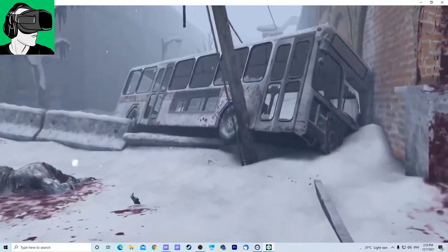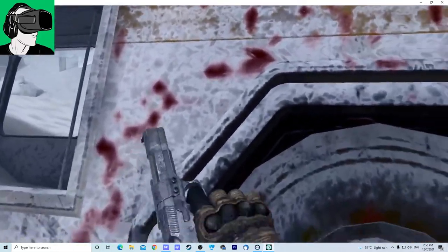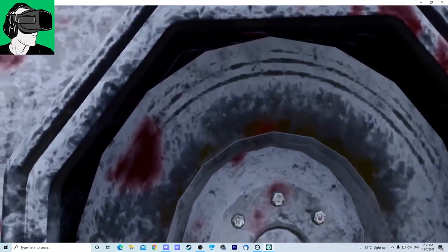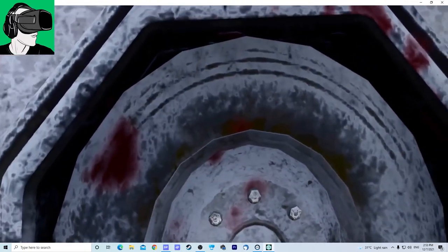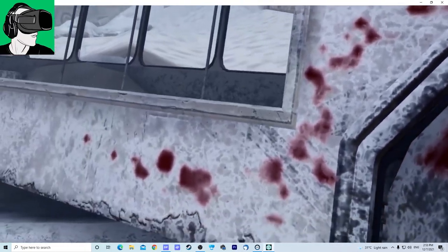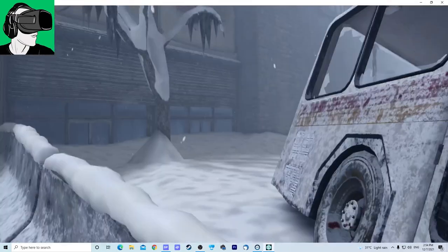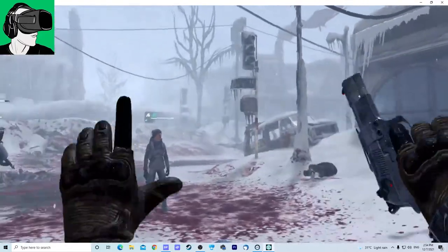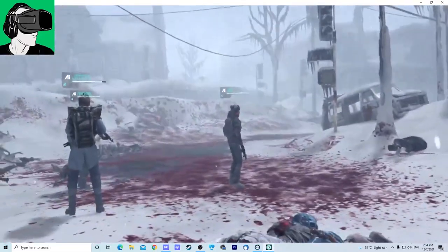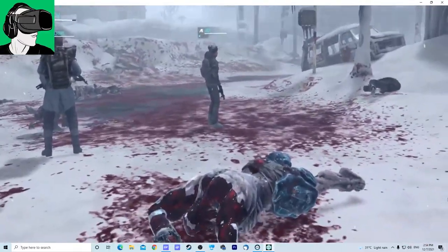Let's look at some of the graphics. You can see the detail of the blood on the wheel — still medium poly because the wheel is not completely round, but it's much better than Population 1 already. You can still see the blizzard with the snow going over there. It's very atmospheric; you really do feel that you're inside. Let me see if I can polish the graphics a little bit.